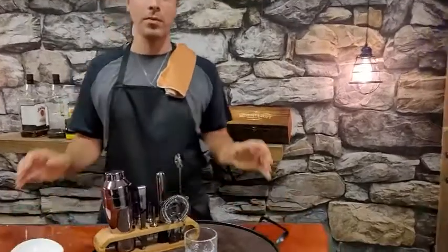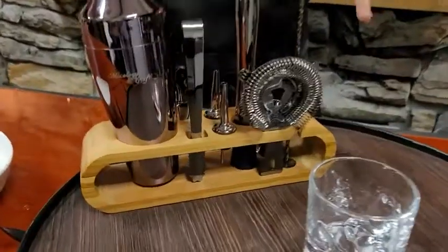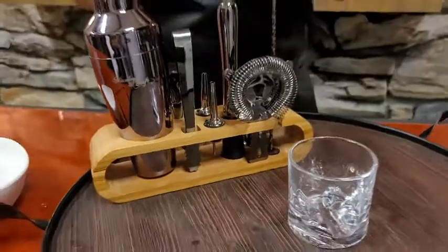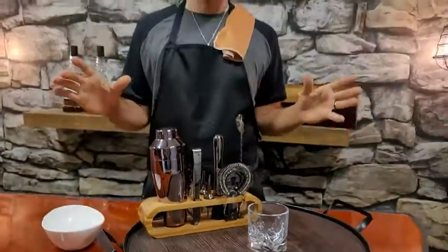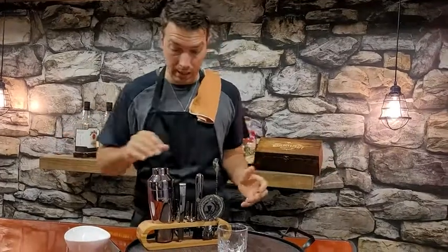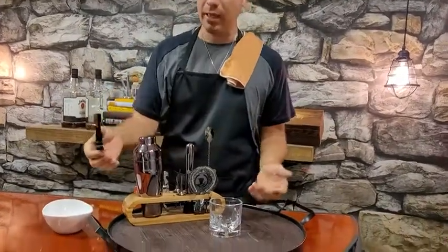Hi, it's Josh from WTI here, and I wanted to give you my point of view on this Mixology and Craft extraordinary bar kit that you want in your home. The reason why I love it is because it has absolutely everything you're gonna need to make really cool drinks and to impress your friends.